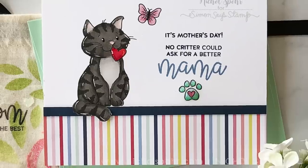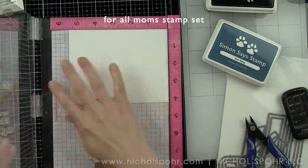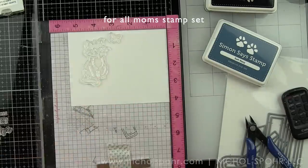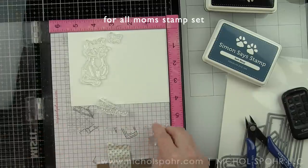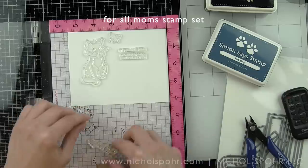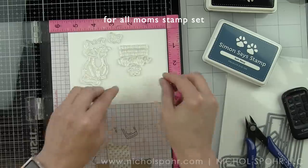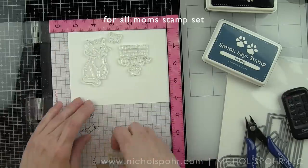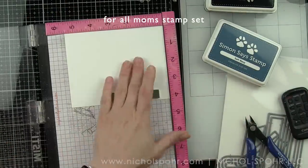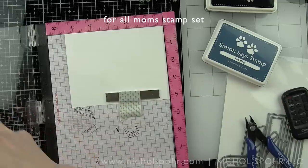For the next project, I am going to share this fun card that's great for pet lovers — so maybe you are a fur baby mama. I have a dog, but I decided to do a cat card because I love this cat holding a heart in its mouth. I am going to use lots of images from the For All Moms stamp set included in the kit: the cat, the butterfly, and the paw print. These are all going to be stamped with Hero Arts Intense Black Ink, which can be used for Copic coloring.